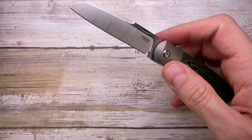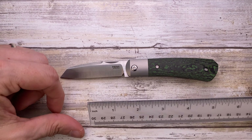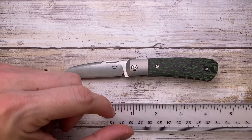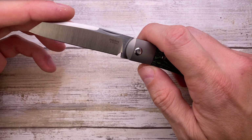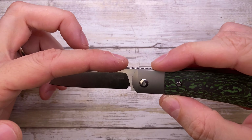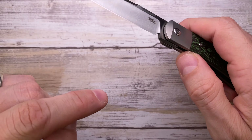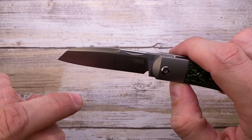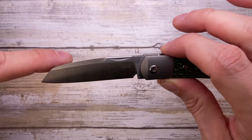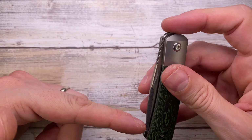Overall length of this guy — it's a small one — is 6.5 inches, with a 2.75-inch blade and a 3.5-inch handle, so very compact and tiny. I really love this wharncliffe blade. It's M390 steel with a satin finish — a beautiful, beautiful blade.